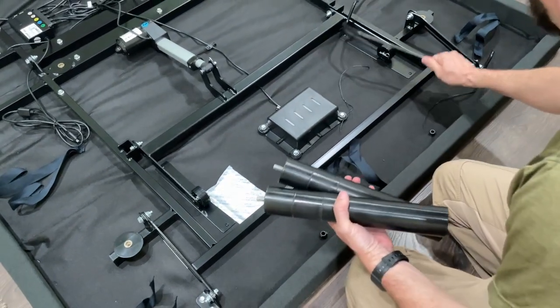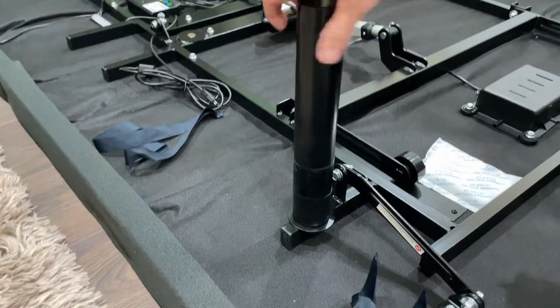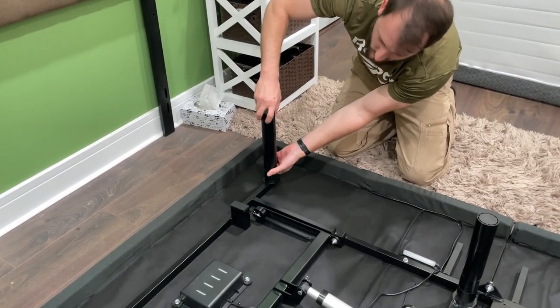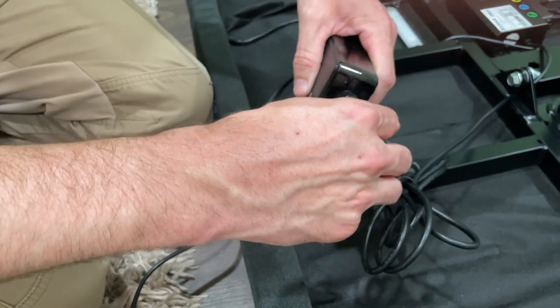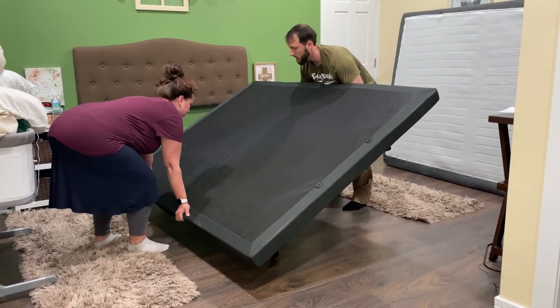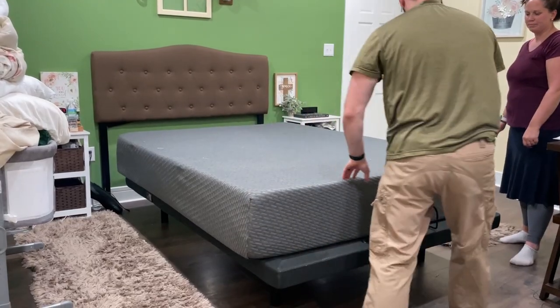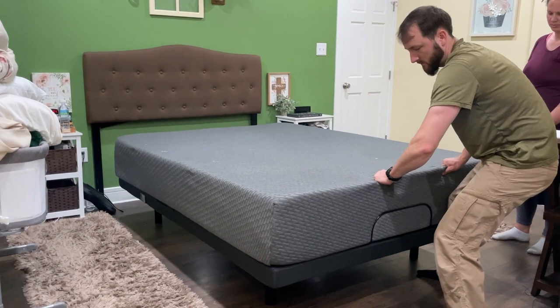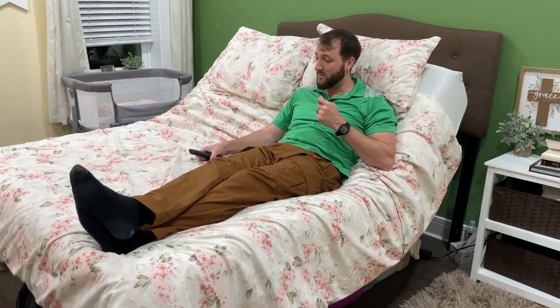Essentially what you do is lay it flat on the floor, you take out the legs that they provide, you attach those legs, you plug in some cords, you flip it over, and then you put your mattress on it. This bed frame can actually hold up to 750 pounds, which is a lot of weight, so it is very, very strong.